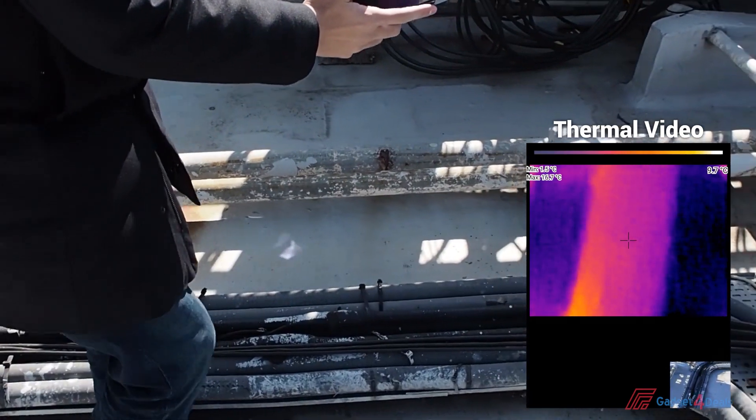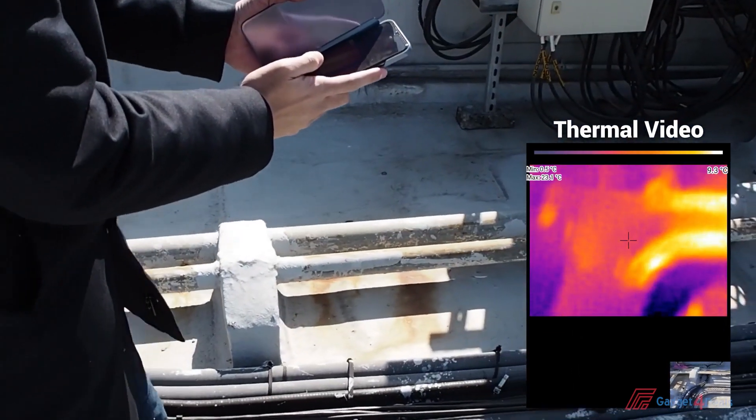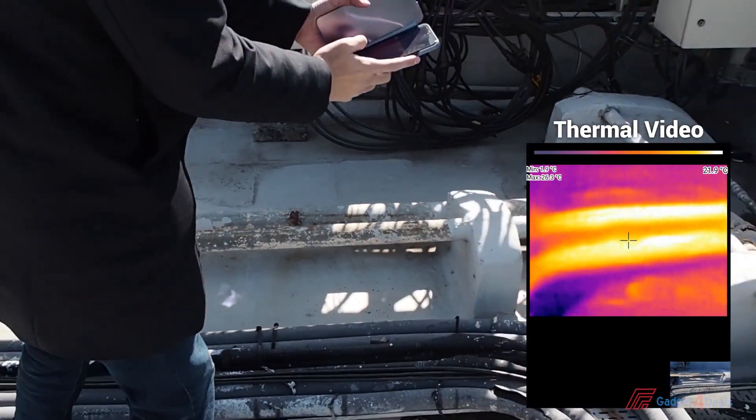For example, when we look at a pipe with our naked eyes, we don't know the temperature of it. But when we plug in the Thermal Camera IR202, then we can see its temperature and which parts are hotter.